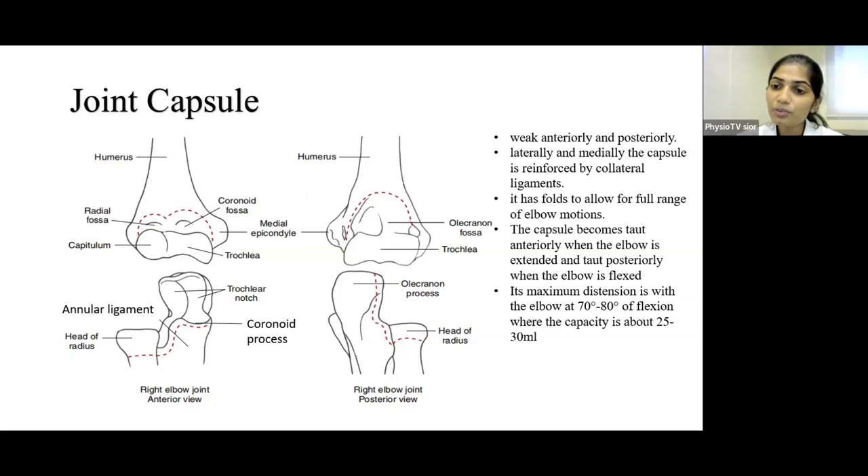The elbow joint capsule is weak anteriorly and posteriorly, but on the lateral and medial sides it is reinforced by the collateral ligaments — similar to the knee joint. The capsule has folds that, when stretched, allow full range of elbow motion. The capsule becomes taut anteriorly in elbow extension and relaxed anteriorly in elbow flexion. In maximum elbow flexion the posterior capsule is taut. The capsule is maximally distended at 70 to 80 degrees of flexion, accommodating 20 to 30 milliliters of synovial fluid.